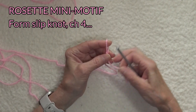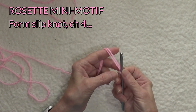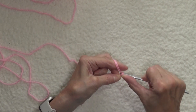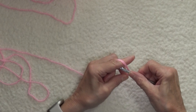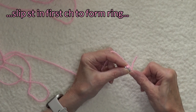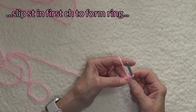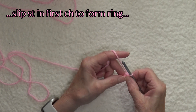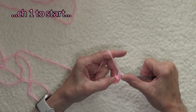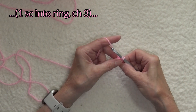We are going to form a slipknot and chain four. Now I'm going to use the double strand and slip stitch in the very first chain to join the round. Now I'm going to just fold that over because I'm going to work around and into that ring. So now I'm going to chain one, insert my hook into the ring, and work a single crochet.